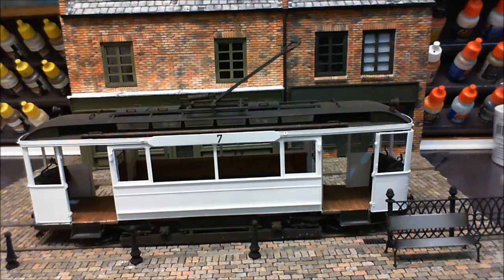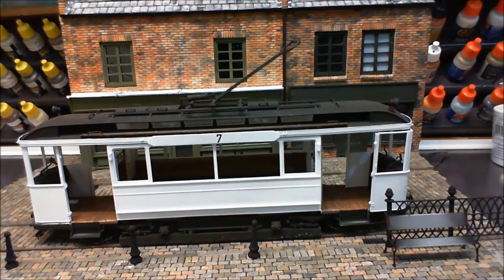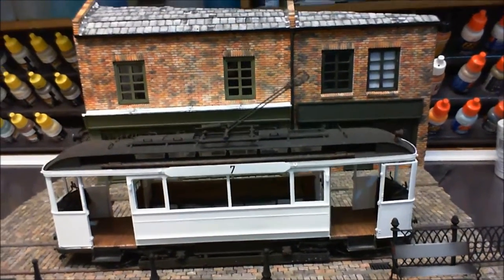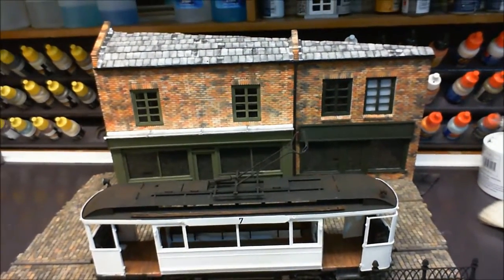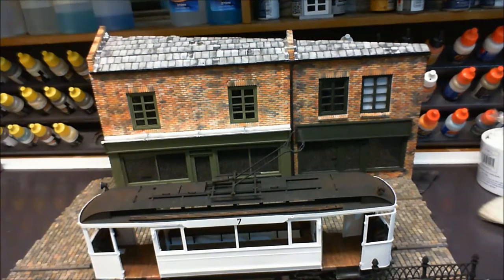If I bring the tram in, as you can see it blocks 95% of the shops off on camera, but when you're actually sat here looking at it you do have quite a good view. If I bring you up to roughly my eye level, the camera doesn't really give you that decent perspective for it, but it looks pretty good and I am really happy with it.